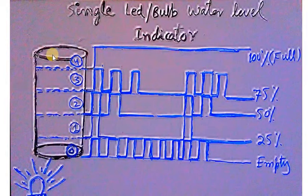Here the single LED working is explained. This is a single LED bulb water level indicator. When the water tank is empty, the bulb blinks continuously at a 50% duty cycle. When the water rises past the first sensor, the bulb blinks once, then a gap, then blinks once again, indicating 25% water level.